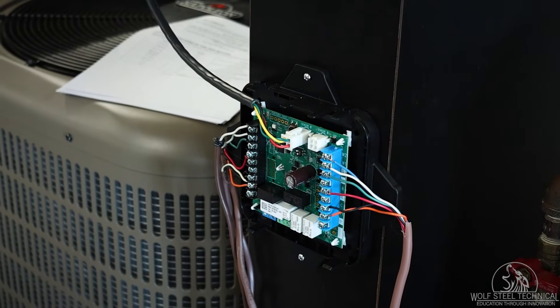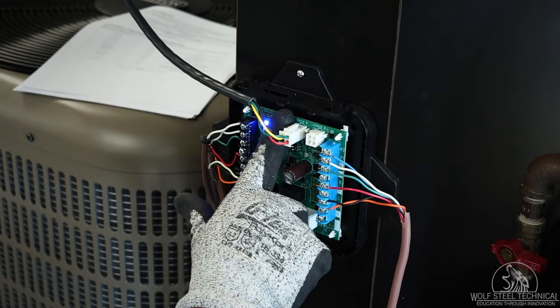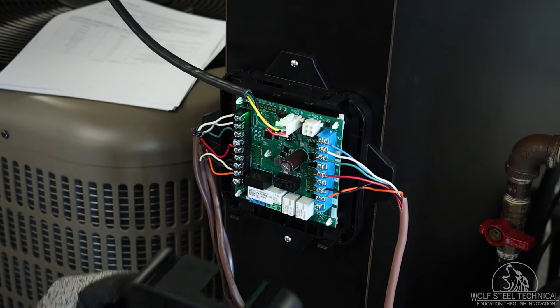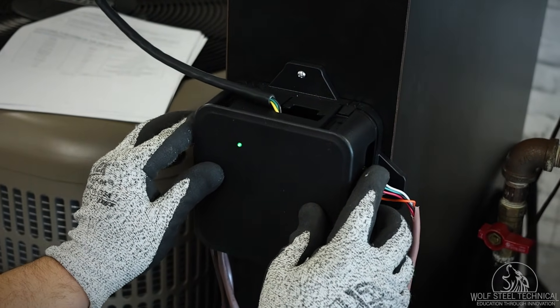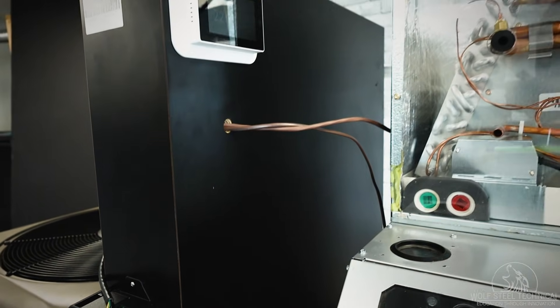Once the system is tested under heating and cooling and correct operation is confirmed, the test button can be pushed again to return the system back to normal operation. With the system tested and operating, the installation of the RDS kit is now complete.